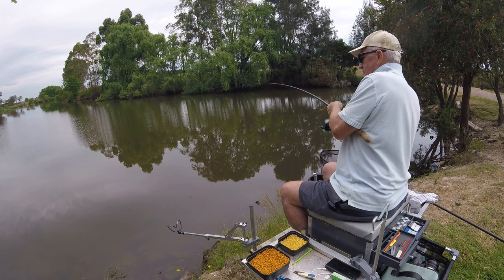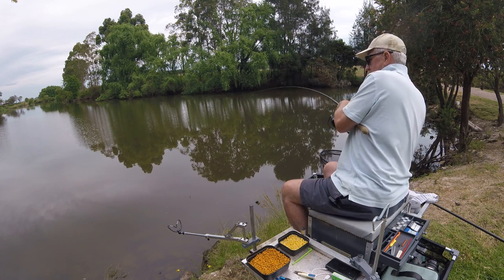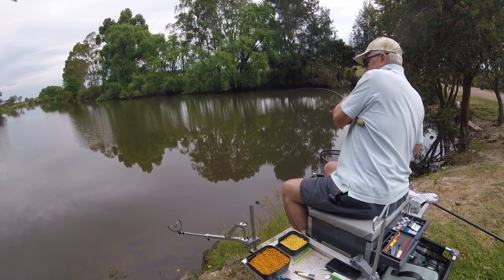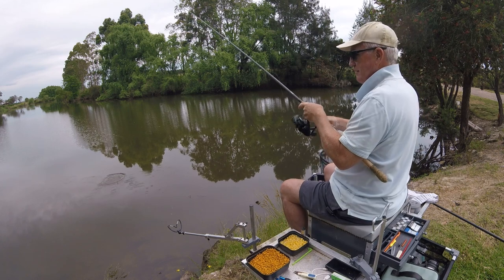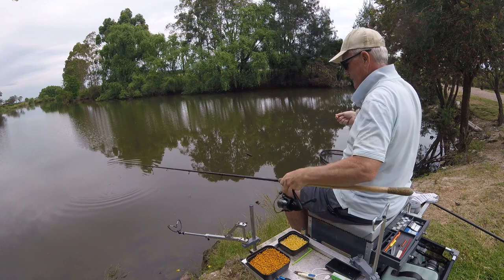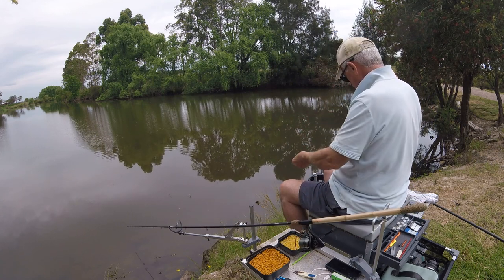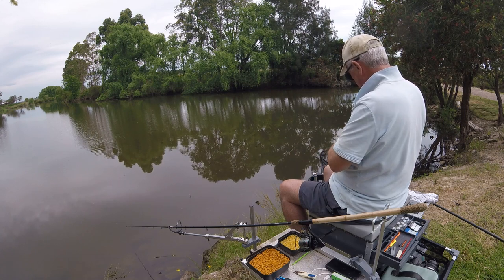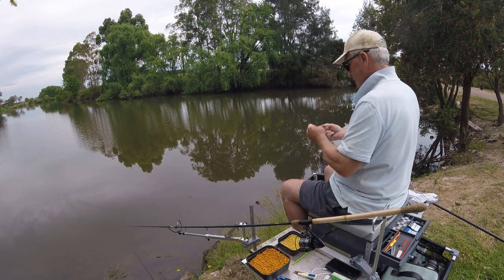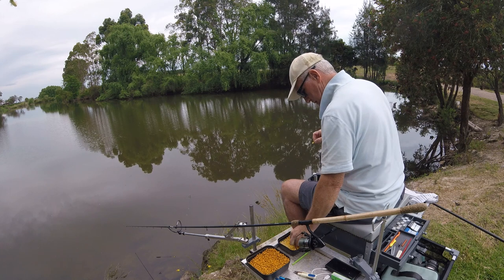Might be quite a decent fish actually, because he's going that way and I can't really do much about it. Give him some pressure. That was a big fish — I saw it on the surface and I pulled out. Well there's a few clues to show there are some big fish in here. I may have been giving that one a bit too much pressure but I really was trying to keep it out of that snag. I just saw it about a foot under the surface.